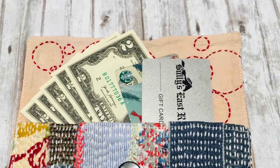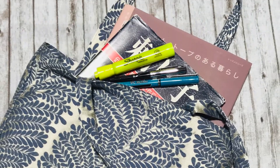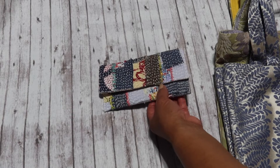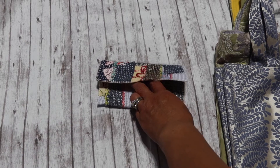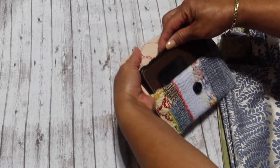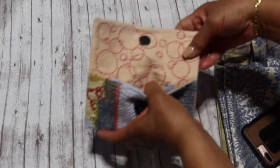Hello everyone, how are you guys? Today I wanted to share with you three items that I'm about to list in my Etsy store. This one is a little petite one and it measures just a little over six and a half inches, so unfortunately the iPhone 7 will not fit in here — it's quite snug if you put it in there.